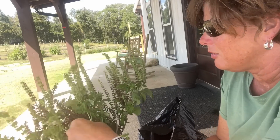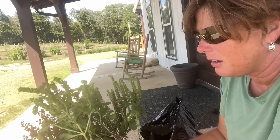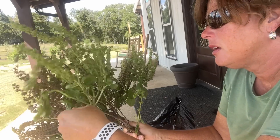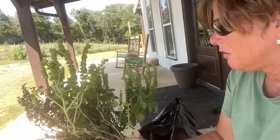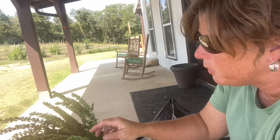Boy, this is beautiful. I am so thankful to have this because basil is something that I've been wanting to try to freeze dry, and I thought it was going to be next year. So don't wish away too fast. I'm getting quite a bit off of this one plant and there are multiple stems in here.